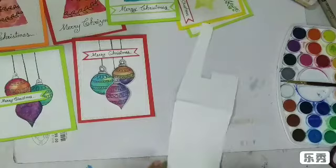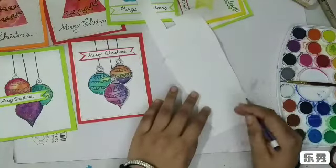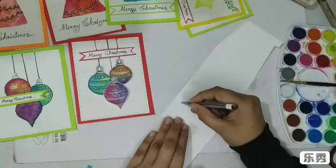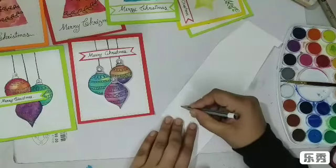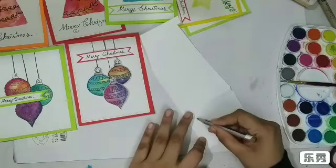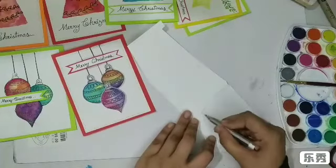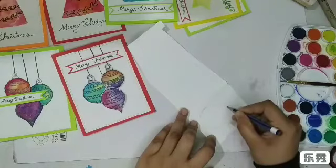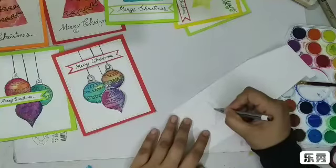I'm going to draw one of the shapes by hand — I'm trying to draw a tear-drop shape ornament here. If you want you can keep it circular, but I just want it to be different from the rest of the two, as we're going to use some pop dots. It looks okay to me.